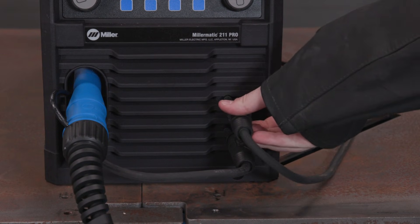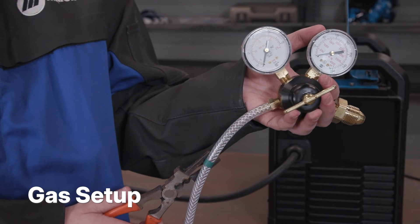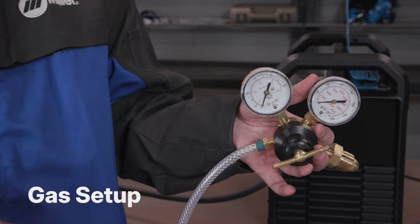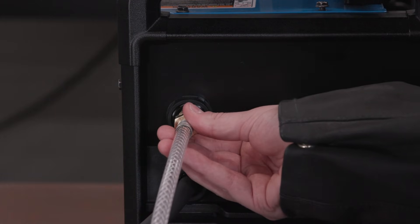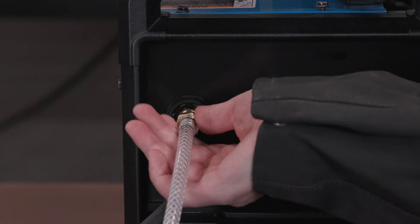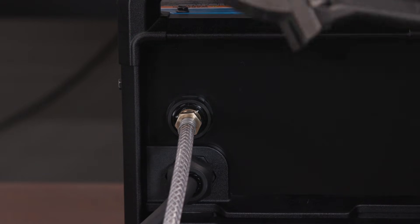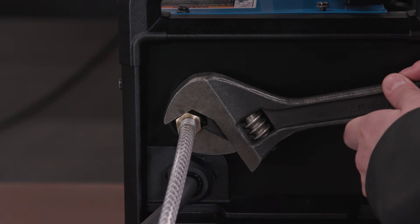If you need to change the liner, go to the video linked below. Connect the non-machine end of the hose to the regulator. Insert the barbed end and use pliers to tighten. Connect the free end of the gas hose to the gas solenoid, located on the back panel of the Millermatic. Hand tighten and finish with a half turn. It isn't necessary to apply any thread sealant or Teflon tape to the gas hose threads.